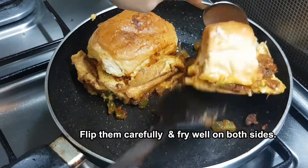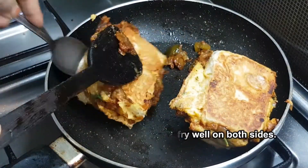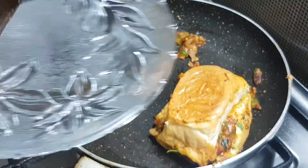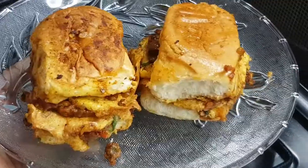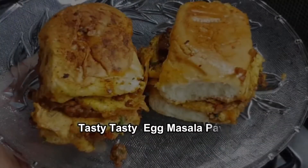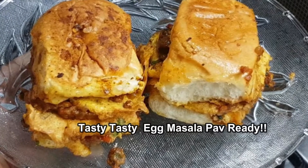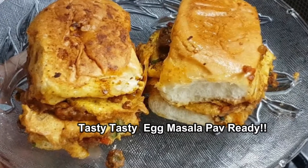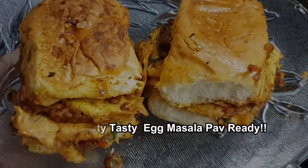You put the egg mixture in the pan. The food is ready. The food is ready to serve. Follow this video.